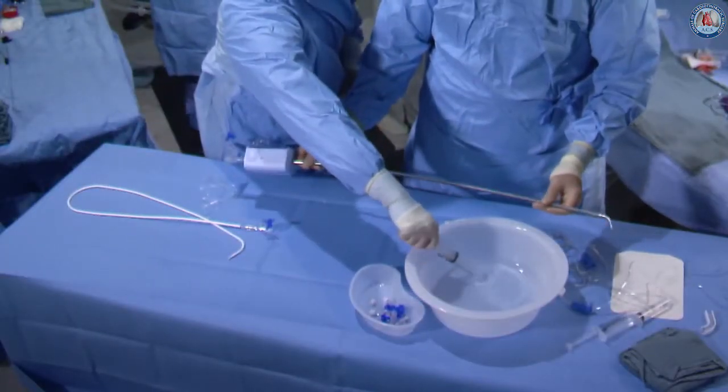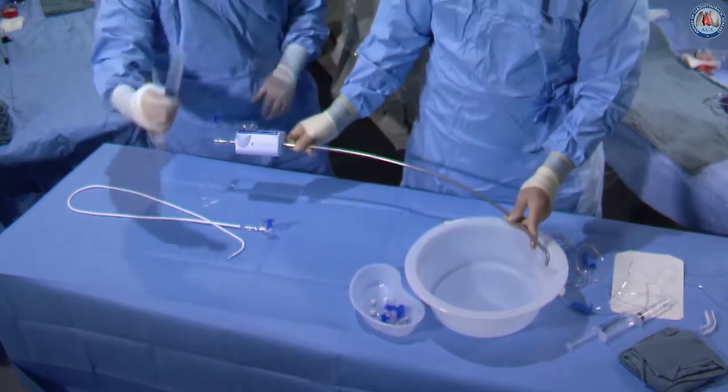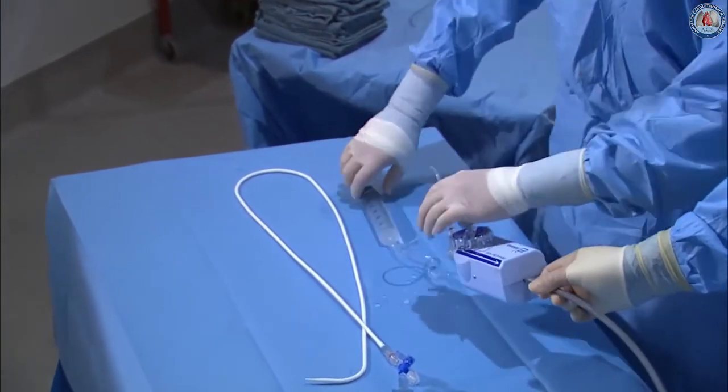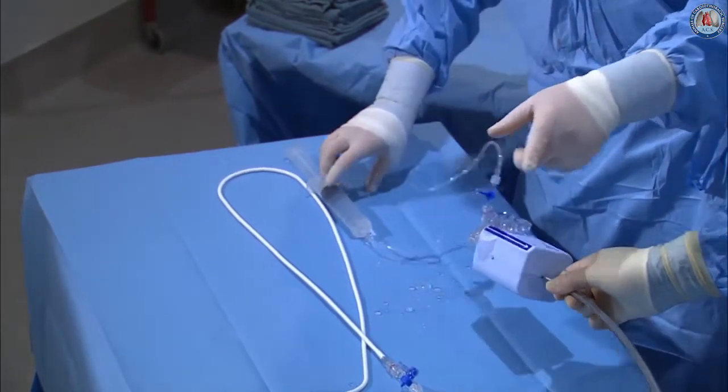We get a large syringe here — a 60 cc syringe with flexible tubing. We get all the air out, then connect our flexible tubing once again up to the sidearm of the guide, flush forward through the sidearm, and then we're going to stand the guide completely straight up in the air.